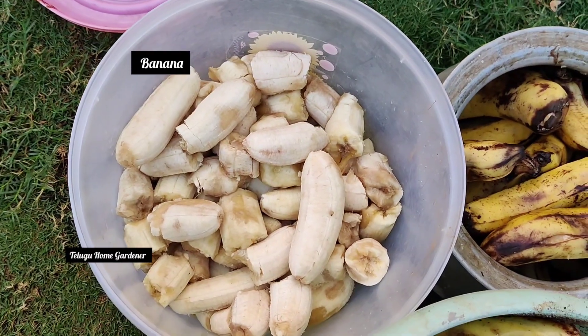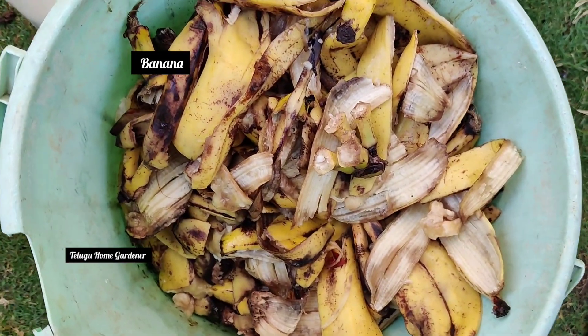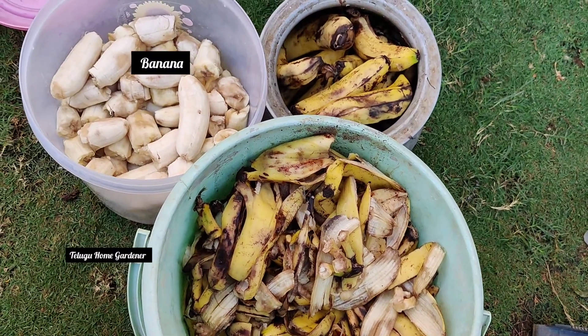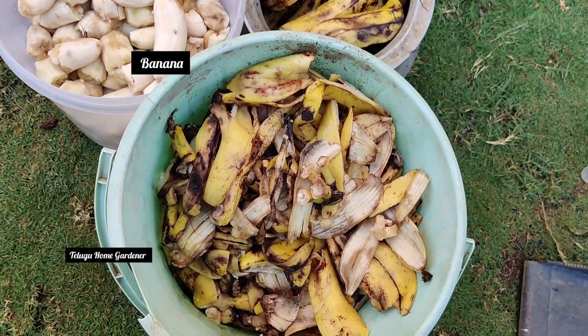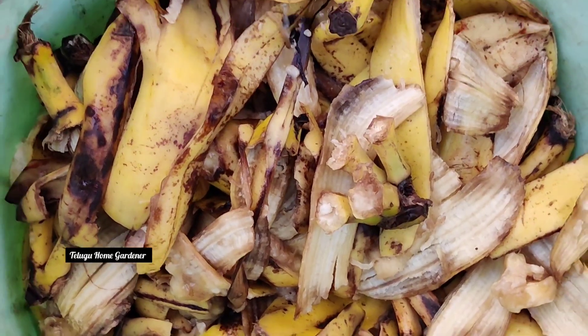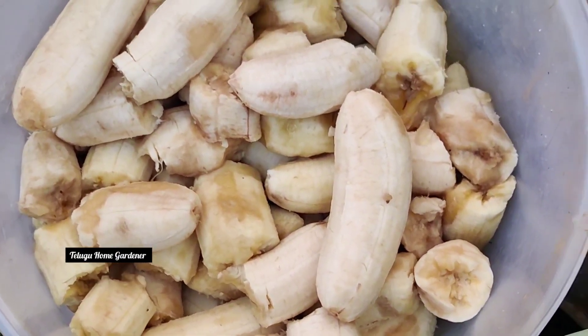We will add 3 kg. We will use this in two ways. One is to add compost. Two is to add potassium, phosphorus, and calcium. It is very good for flowering plants and for our plants.